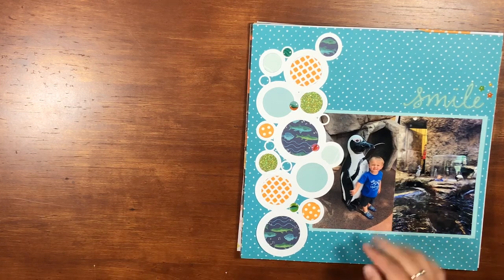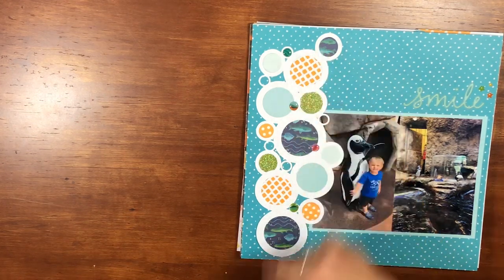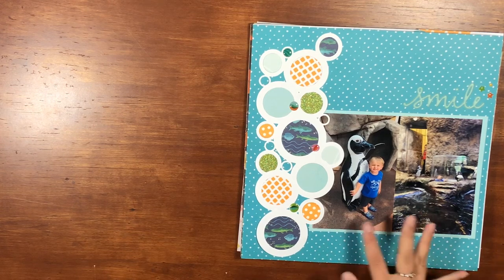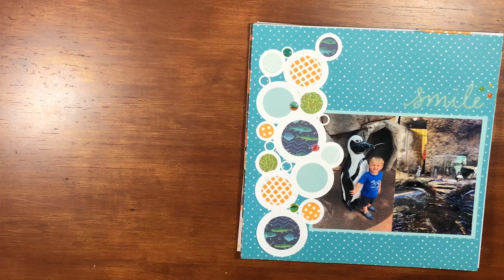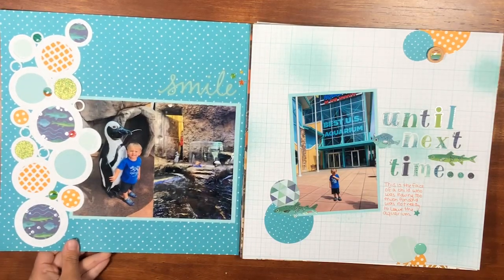This first one does not have a process video — super simple layout. I had this cut file and backed it with all kinds of fun different papers. I had these two pictures of the aquarium from our Gatlinburg trip, so I backed those with a lighter teal color. I had this 'smile' phrase that matched pretty well, so I added that and added some stars to the top. Really like it!